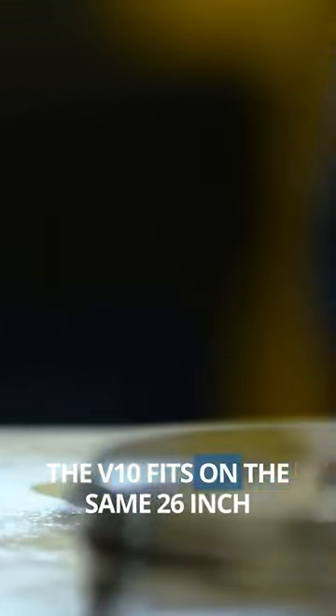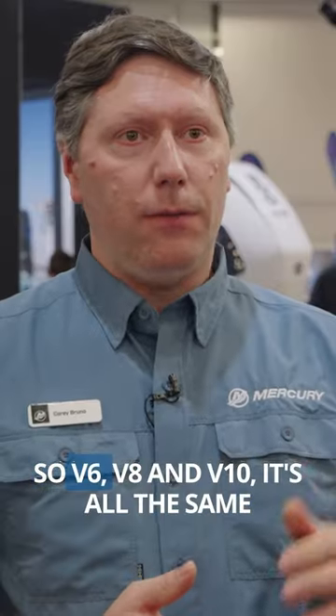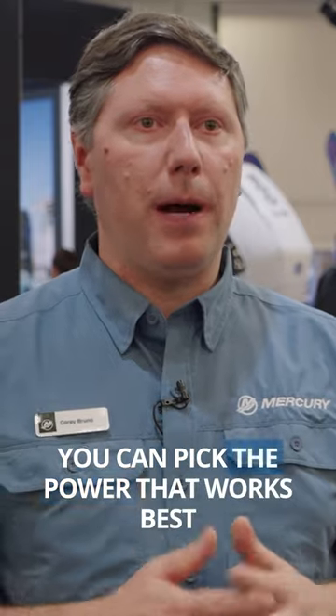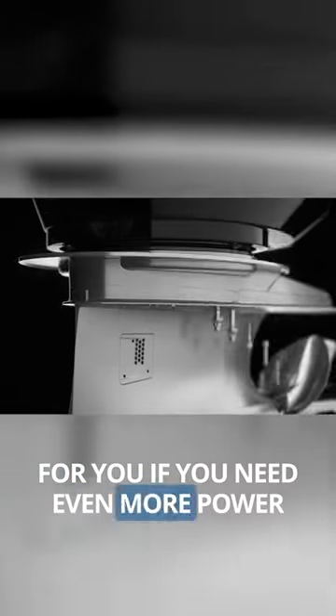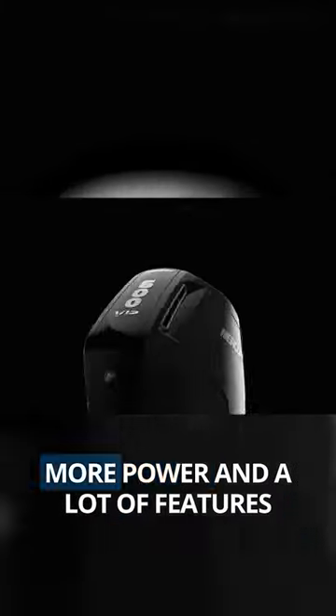The V10 fits on the same 26-inch mounting centers as all of our high horsepower engines — V6, V8, and V10 — it's all the same. You can pick the power that works best for you. If you need even more power, the V12 is a little bit bigger and a little bit heavier, but offers a lot more power and a lot of features.